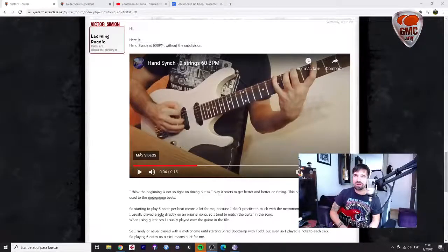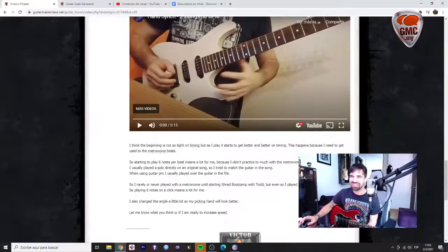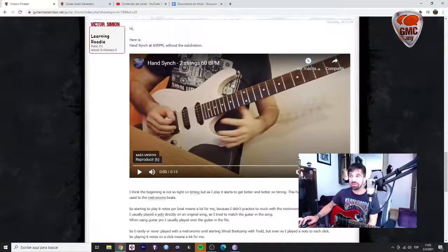Hello Victor, what's up! I'm here checking your new take on the exercises based on the hand singing. You are playing six notes per beat without the subdivision.